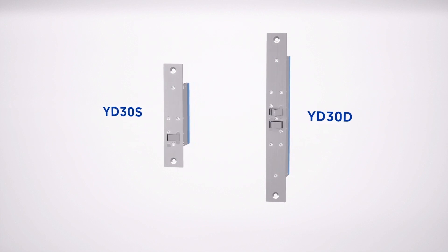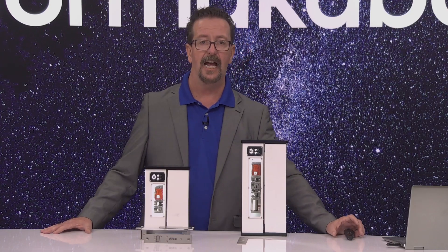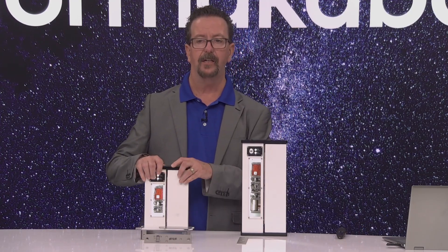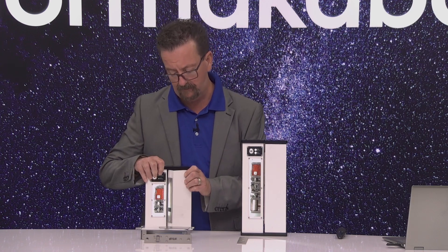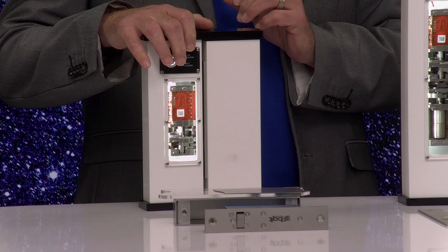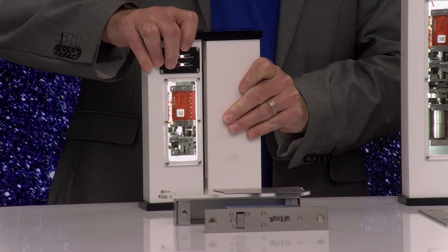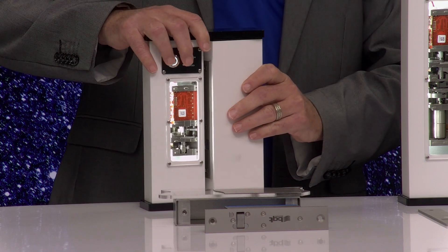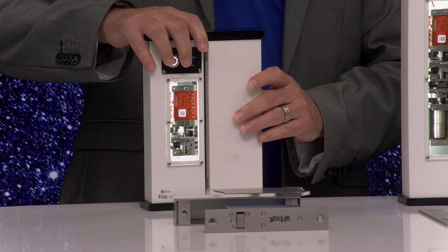I'm going to do a demonstration where I'm going to show you guys actually the lock in action. This right here is the YD-30 single. As you can see, the door gets within five-sixteenths of an inch and pulls the door back into alignment. No matter how hard I push on the door, the door is going to open every time. This eliminates the wind rattle or any issues that you would have with the door being out of alignment.